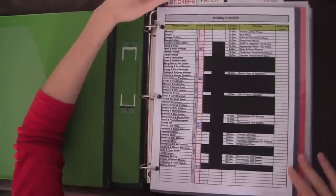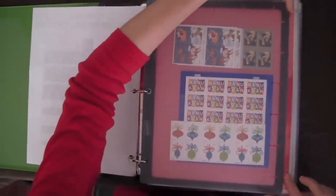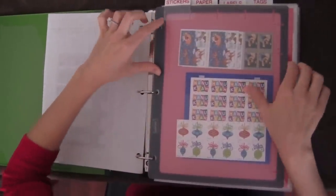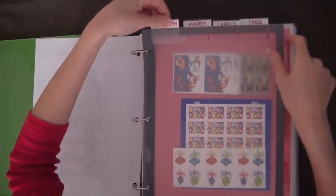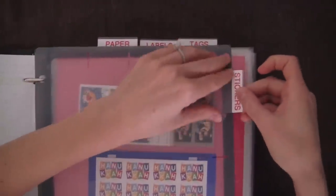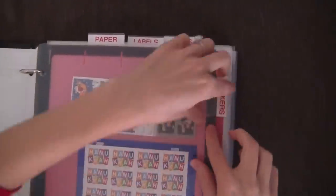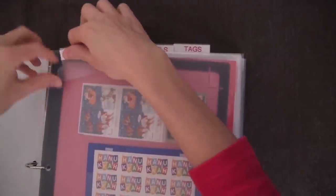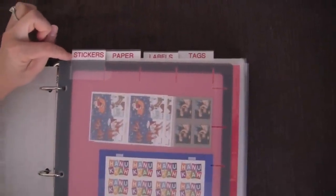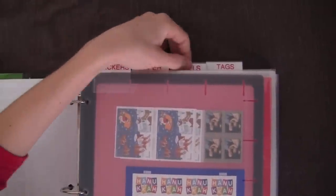One more thing I want to show you is the dividers I used. I had to search for a specific kind, because most dividers won't stick out past the extra-wide sheet protectors you get from office supply stores. I found dividers with little tabs at the very top rather than the side, because tabs on the side would be hidden behind the sheet protectors. These are Staples brand and available on staples.com. I used a red font on a white label because it matched the green Christmas binder.